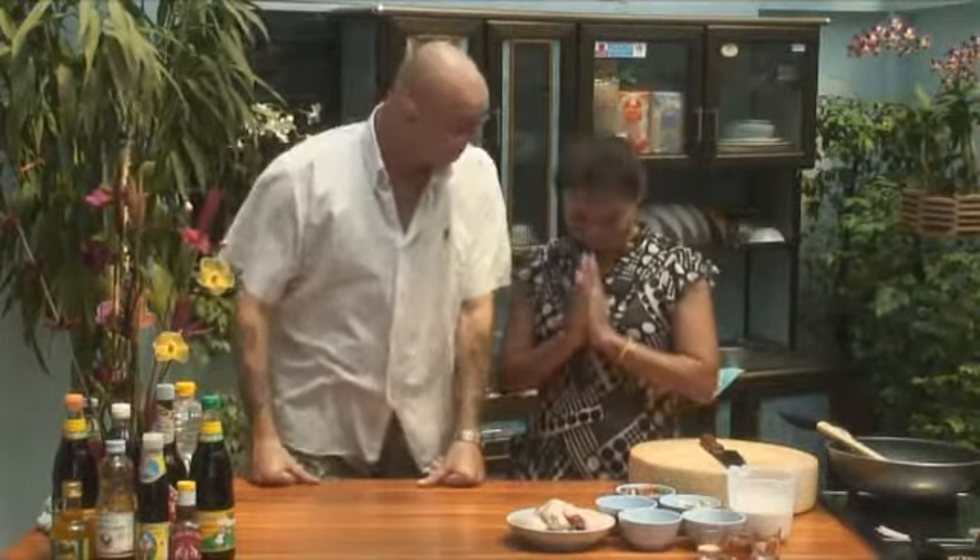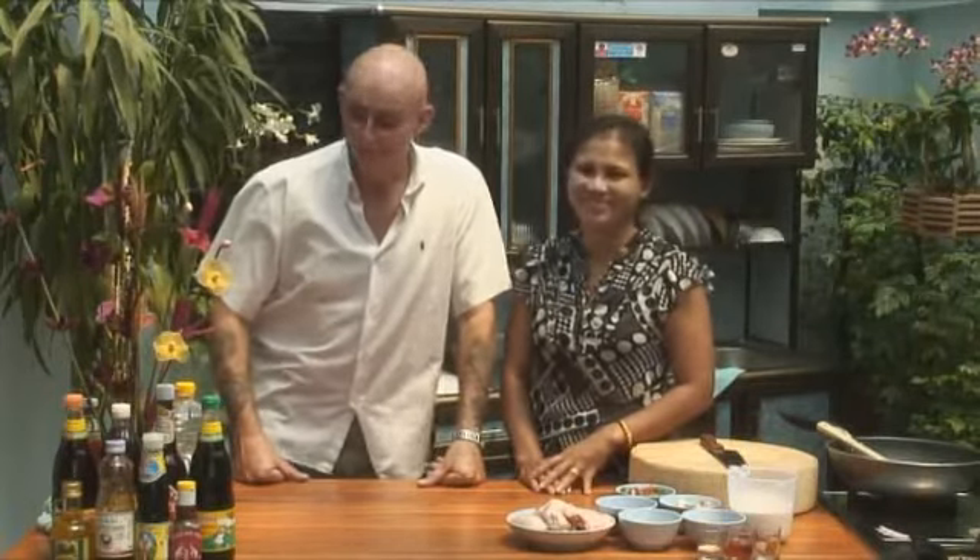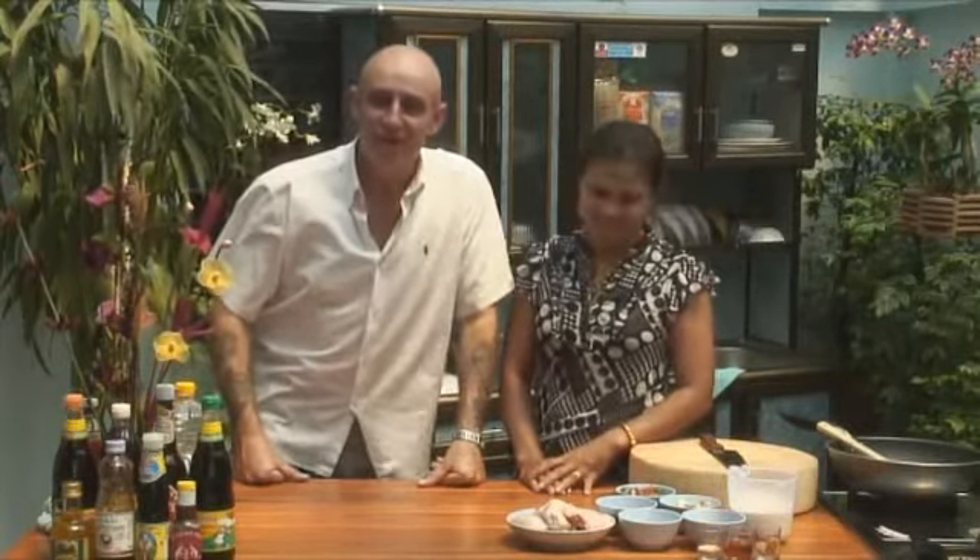We're back in business. Jules in the Jungle here in Kwanjai's kitchen. What are we doing today though? Gang heng gai — I can speak Thai still. Dried chicken red curry. Unusual this. It doesn't sound very appetising.